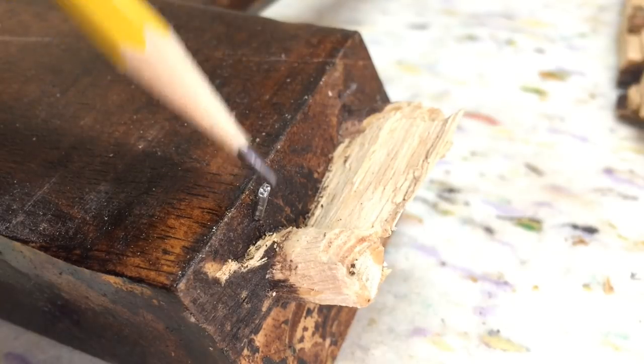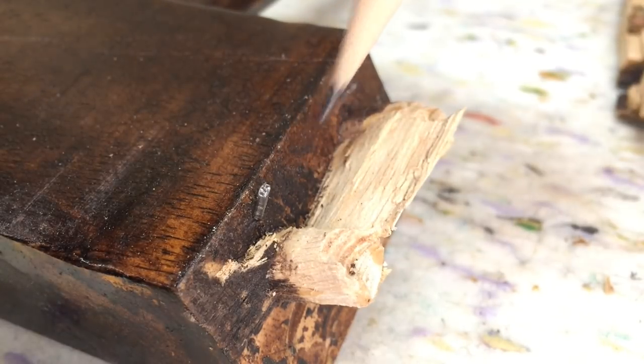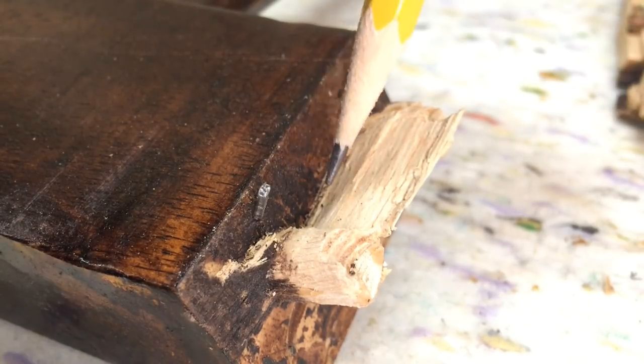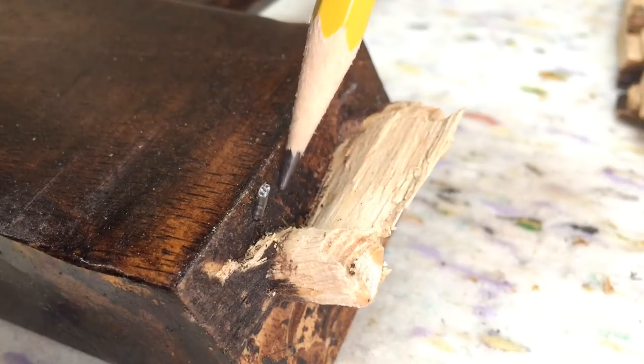I've got a brad nail here to take out, but look at the end of this wood here. This has got a finish on it, and because it's got a finish, there's no way that I can bond to the upright piece. So I've got to clean that off as well.